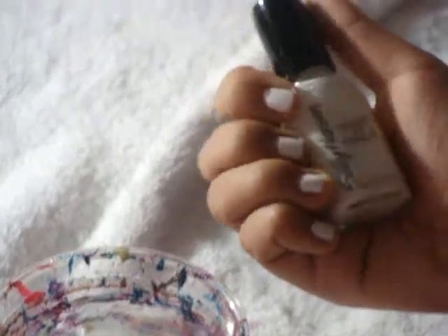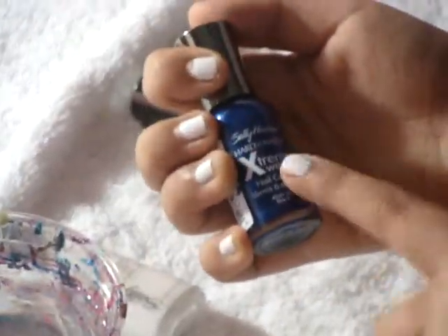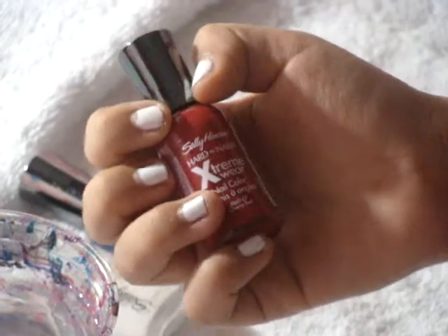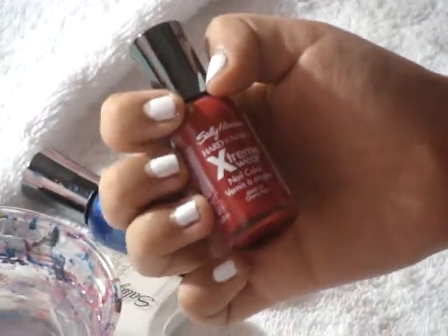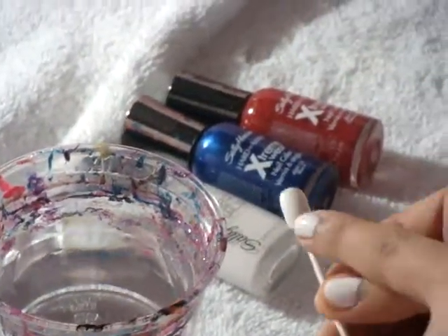The white I used is the Sally Hansen Hard As Nails. The other nail polish I used was the Sally Hansen Extreme Wear Nail Color, and it is the Blue It. I also used the Sally Hansen Extreme Wear Nail Color Cherry Red.